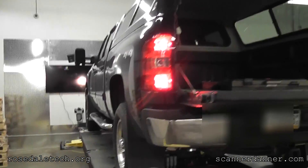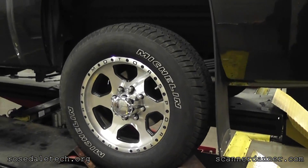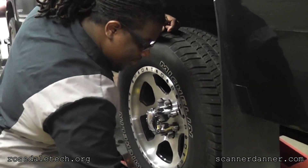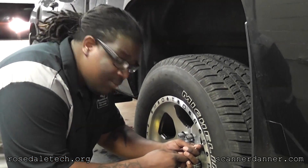Now we do left rear - should be the last one. When we're done it should beep twice telling us that we're done with the whole process.